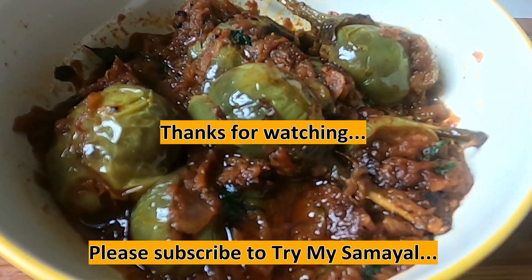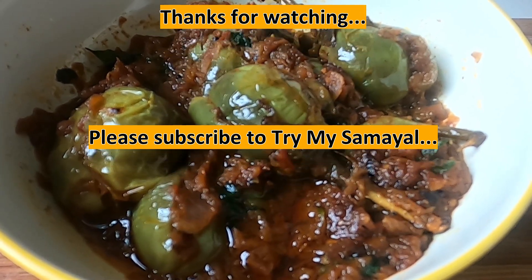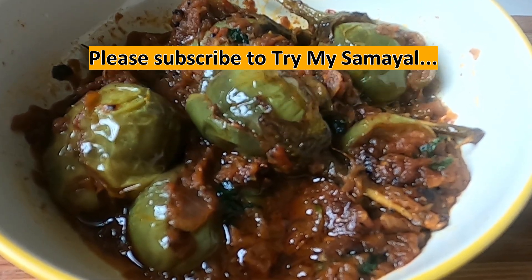Please like, share and subscribe to our channel. Click the bell button. Thank you.